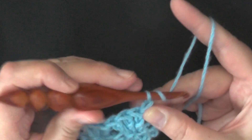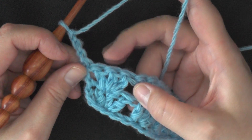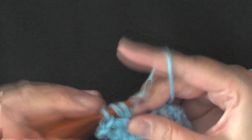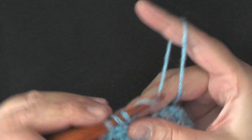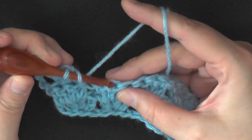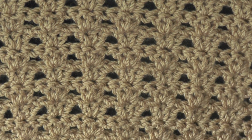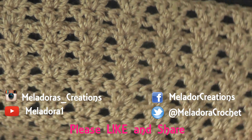When you start your next row, chain three, turn, skip the first double crochet of the set, and work your first set of three double crochets in that first middle double crochet. Then skip two stitches and work three double crochets in the third — repeat this over and over. It's a very easy, simple stitch, but it looks really nice.